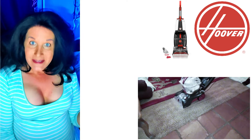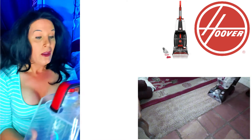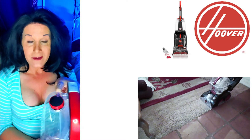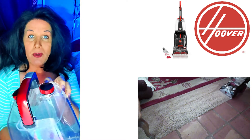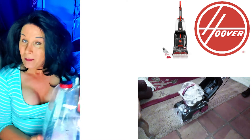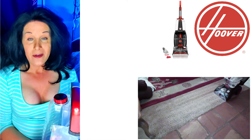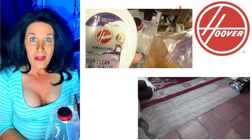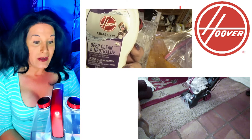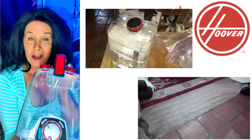Let me talk about the upper bucket. In the upper bucket right here, you're going to have a part that you put the water in, and on the other side you're going to put the solution. It's interesting because in some of the shampooers, you put the shampoo in and the water and it all mixes together.